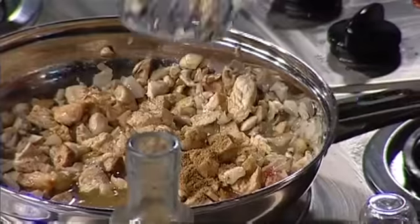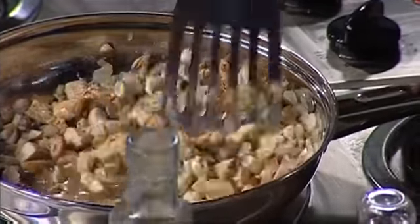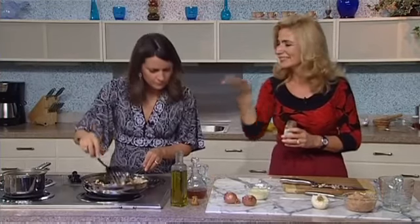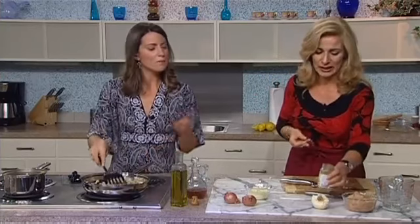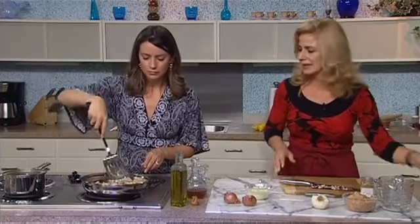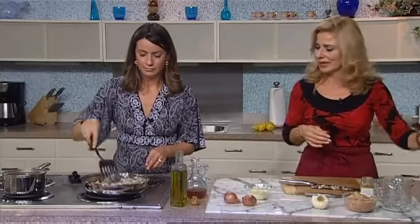So talk to me a little bit about coriander. I love coriander — fresh cilantro is like coriander. I'm familiar with it in Indian cooking. Yeah, it's used a lot in Middle Eastern cooking too. Then add a little bit more salt and the pepper.